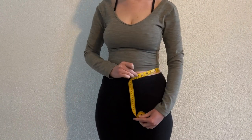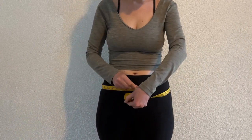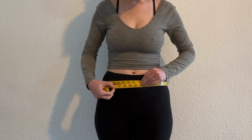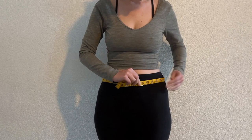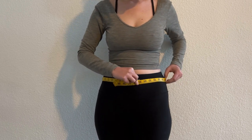For the waist, I'm hoping for a high-waisted fit, so I'm measuring just above my belly button. For a low-waisted fit, I would recommend measuring two inches below your belly button or right above your hip bone — it'll sit nicely there.